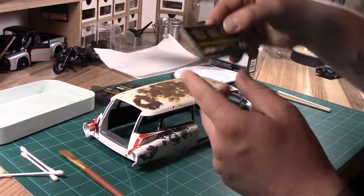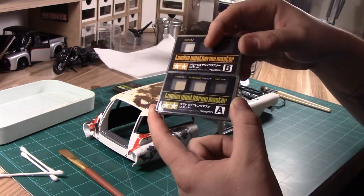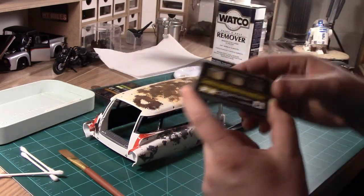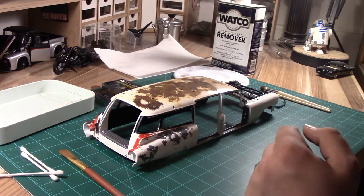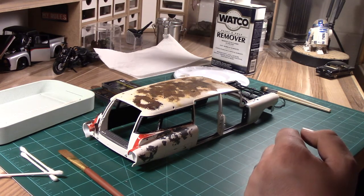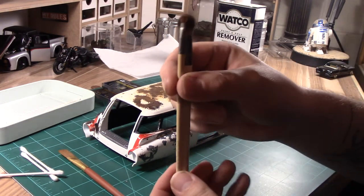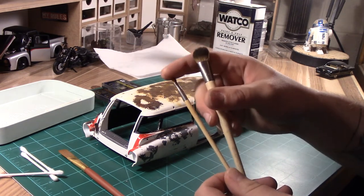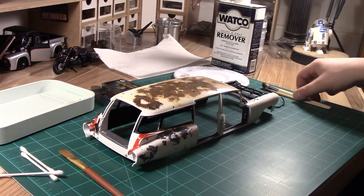We do have Tamiya weathering powders. They come in various shades and different colors. You can find all sorts of weathering powders - I tend to use Tamiya, I just like how they apply. They do come with brushes on their own, however I use EcoTools. These are a makeup brush - you can get them in a thick bristle or a small bristle. I use those when I'm applying the weathering powder.